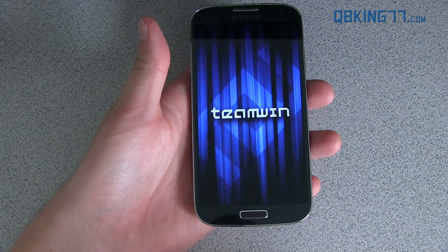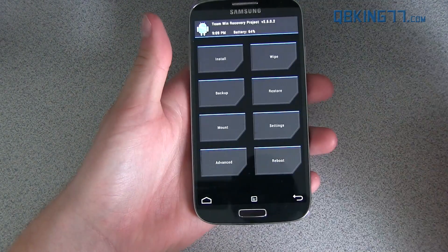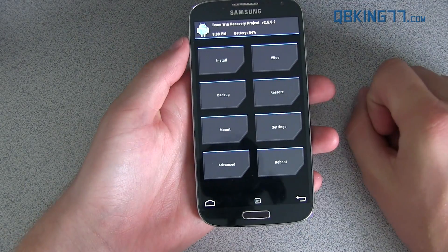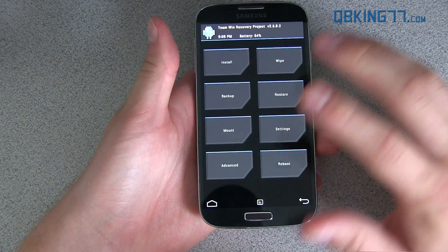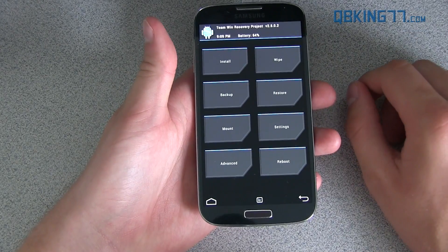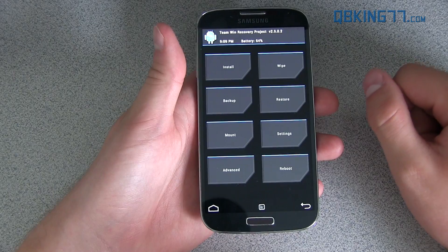The first thing I highly recommend that everyone does is make an Android backup. Go ahead and press the backup button right there and make sure you have an Android backup. If anything goes wrong, you can restore it through your custom recovery. I already have one, but make sure you go to Backup and make an Android backup.